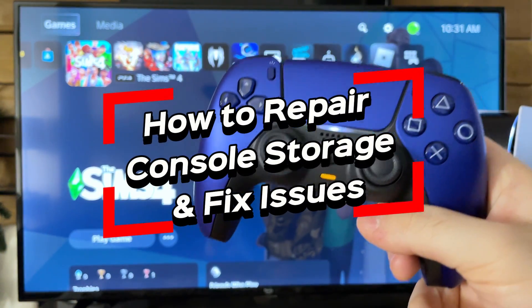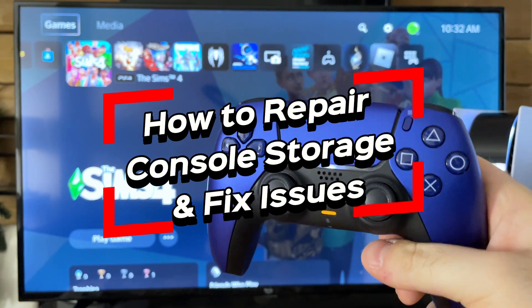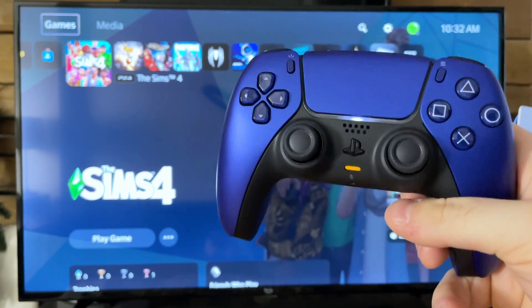In this video I'm going to show you how to repair the console storage on your PS5, which can fix startup issues as well as storage issues.